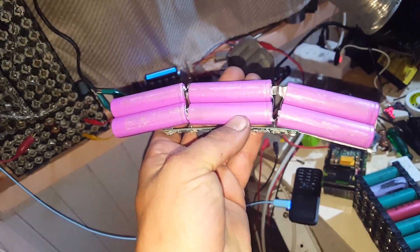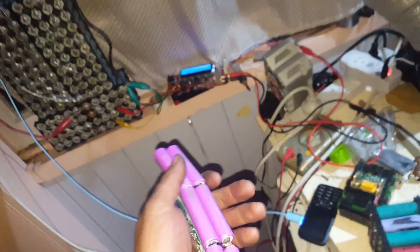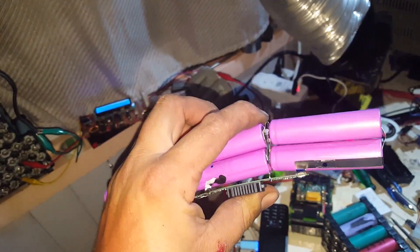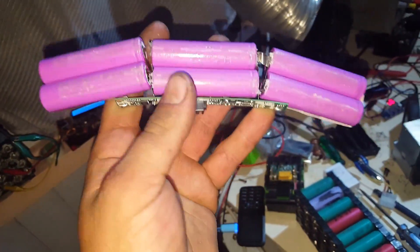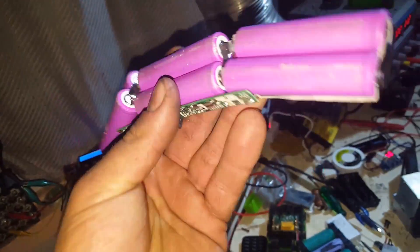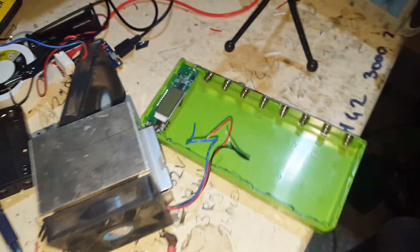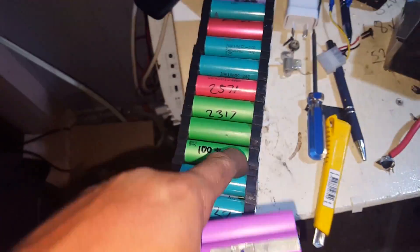We might make it 14.4 volts — make it 4s — just so it's a bit higher than the 3s setup it is now, so the inrush voltage into a car battery is a bit higher, but not quite as high as 5s. I've got no other real use for these purple cells because they don't fit into cell holders properly — they're too skinny.